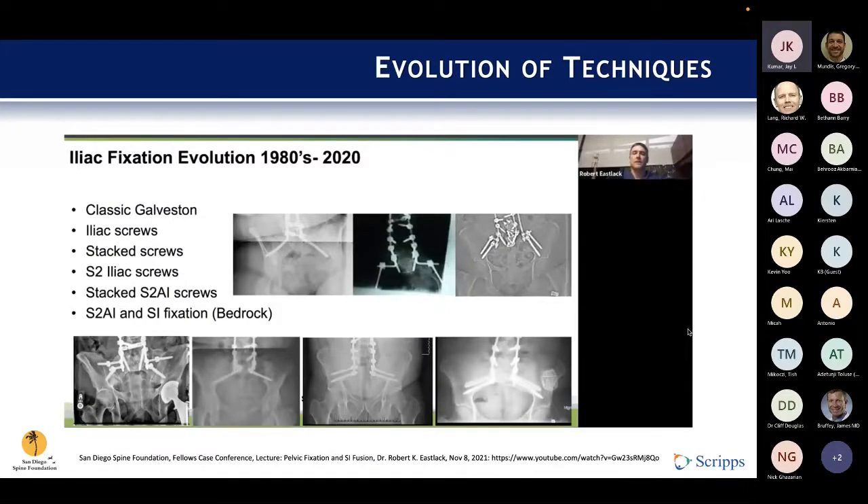This slide from Dr. Islak's lecture nicely lays out the evolution of instrumentation in this field, going from the classic Galveston rod, all the way through iliac screws and S2AI screws, and even SI joint fixation, which we'll discuss in a bit.